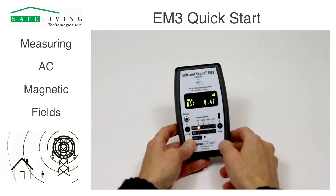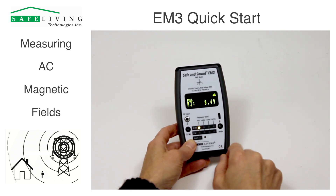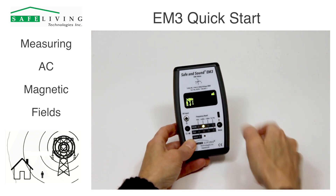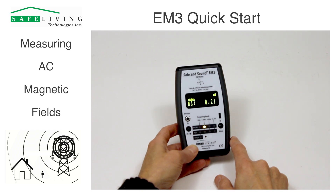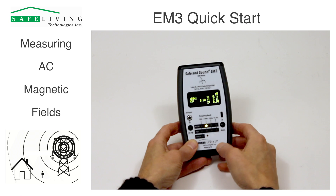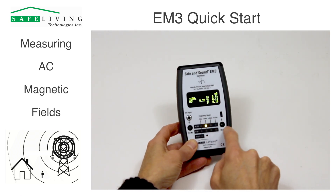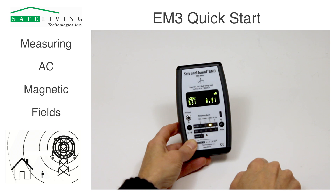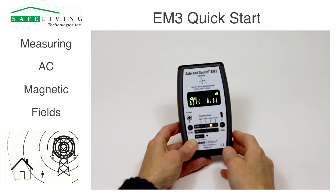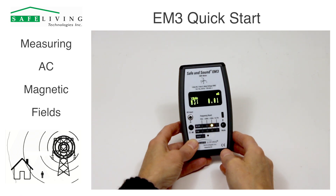That's the full frequency range. If we want to measure signals just above 60 Hz, just push the mode button once briefly. If we want to see all three axes, just push and hold the mode button. Then if we want to see over 2 kHz, just push this again — there isn't anything here; we're in a very quiet magnetic area for over 2 kHz.